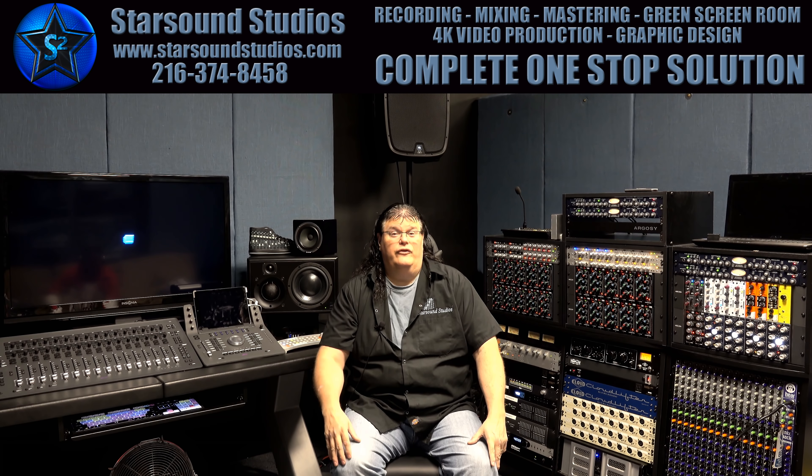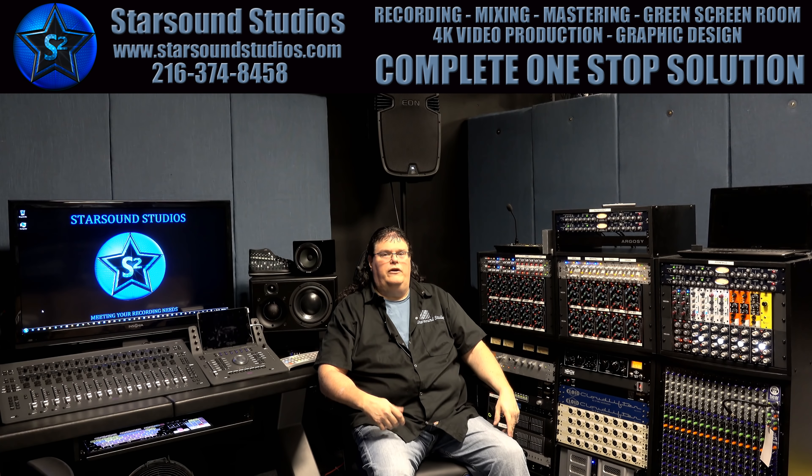Hi everybody, welcome to StarSound Studios, where we're going to make a series of videos showing features and advantages that make StarSound Studios unique. Today, we are in Studio A, and we're here to talk to you about analog versus digital hybrid system.